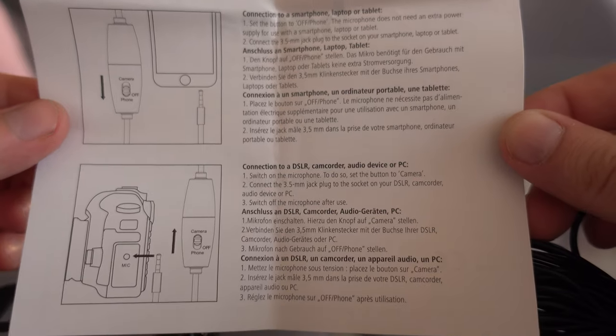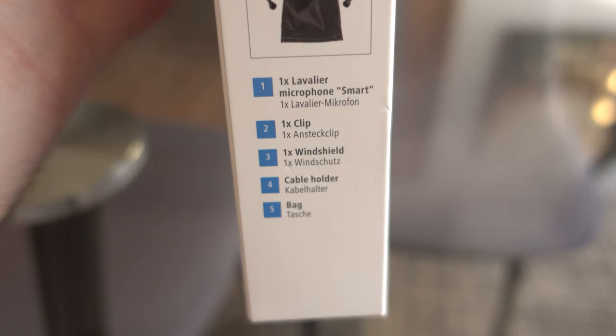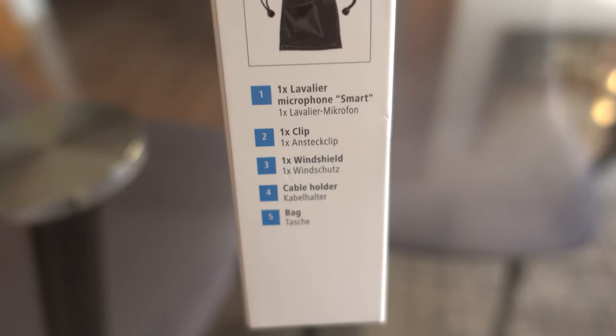I'll rate it as a strong 8.5. I really love this microphone because it provides really good quality audio for a price of 25 euros, and I recommend everyone to try it.